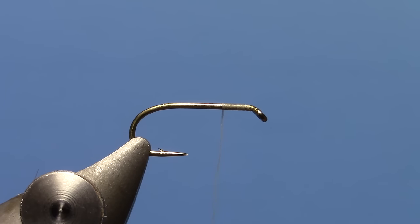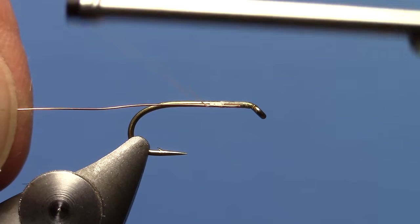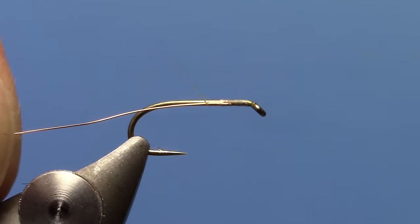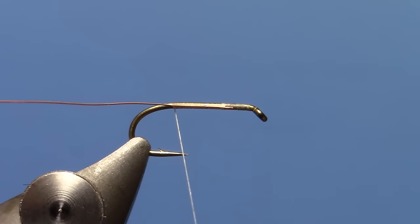Once I get my thread started, tie in some copper wire. I just tie it in by the tip of the wire piece and then wind my thread back nice and tight over the top until we get to the back of the hook, just shy of where your thread is going to hang down at the barb. So we're not quite as far back as the barb on this hook.